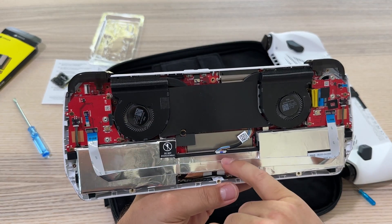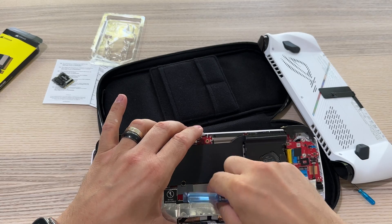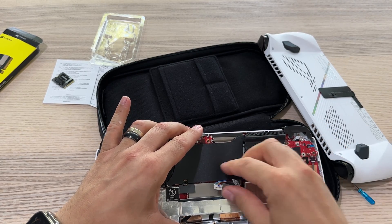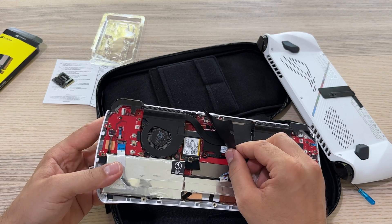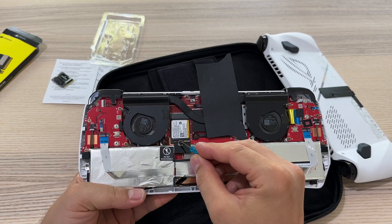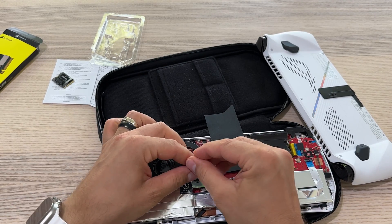At this point we have to remove the battery. Just remove this and you will find the SSD. Now we have to remove it and eject the SSD.